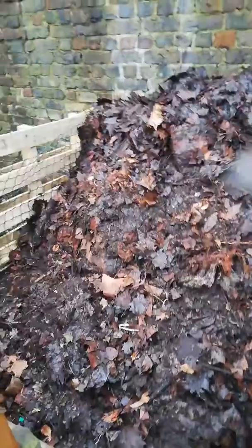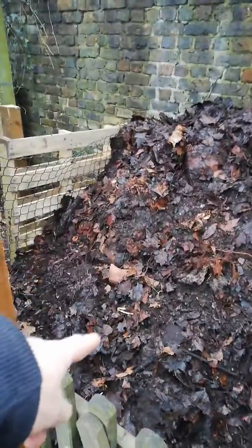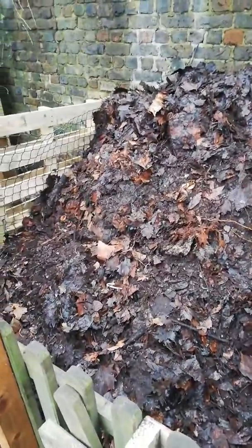This is all last year and the year before, that all goes there. And that will do its bit, and then we get the gold out from underneath that next spring. Yes! That's it. Hurrah!